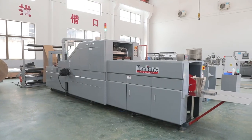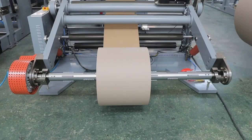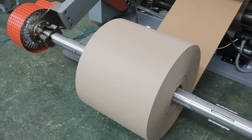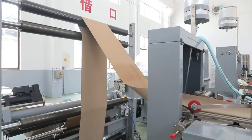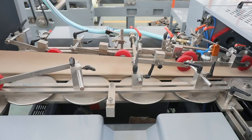SOS paper bags without handles machine, specially designed to produce various sizes of square-bottom paper bags, with automatic web correction and tension control, and available with punch bags or OPP window film patching option.